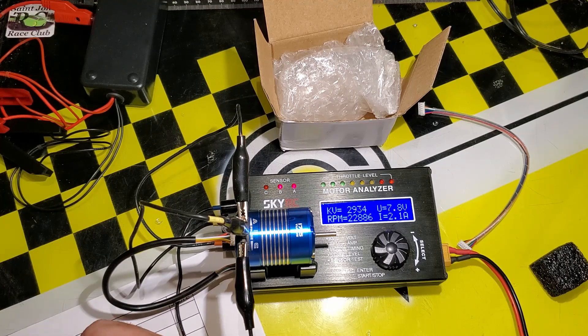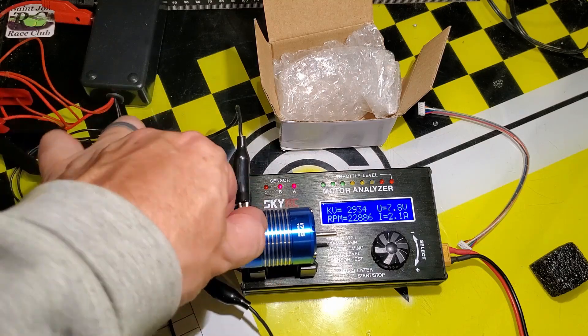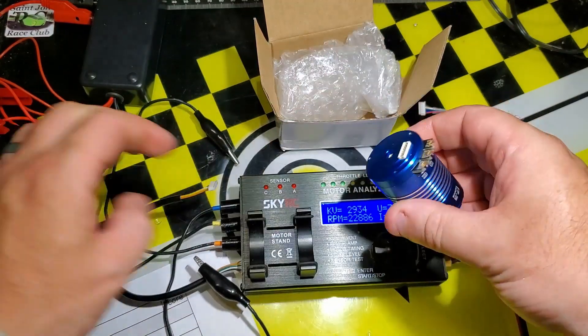So far: 2934 KV at 2.1 amp. Very high KV considering the timing setting in this motor.